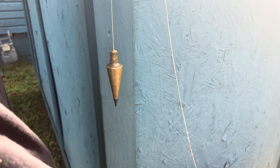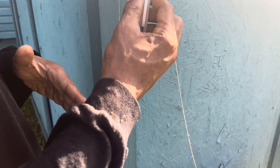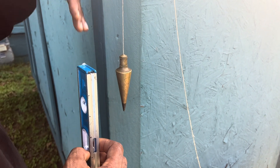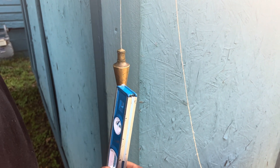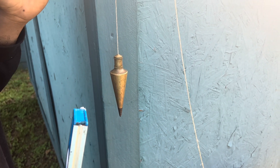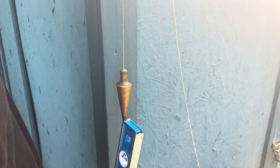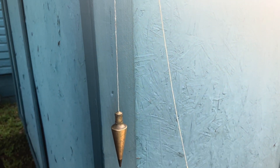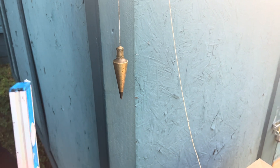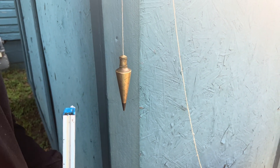Now let me give y'all an example. Of course, you wouldn't use a small level like this to plumb a wall that's over six feet tall. If you're using a plumb bob to plumb a wall, you're going to have your plumb bob at the top, and your plumb bob is going to drop all the way down to the bottom of your wall — to get it plumbed, or what they also call true. Plumb is also called true, to get your wall true.